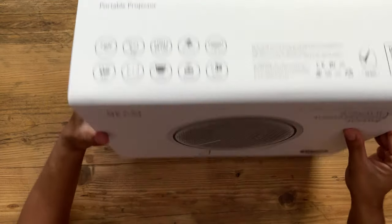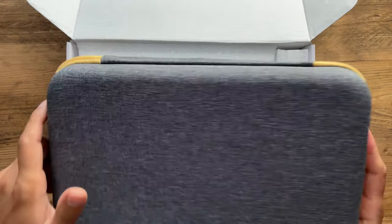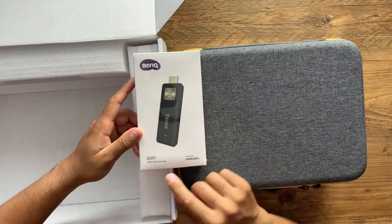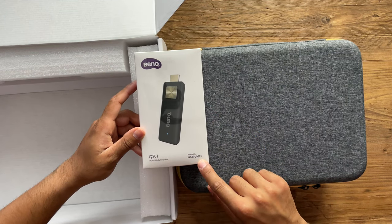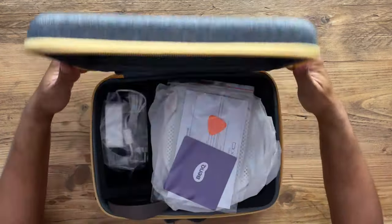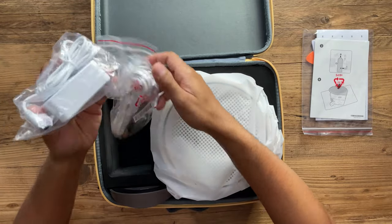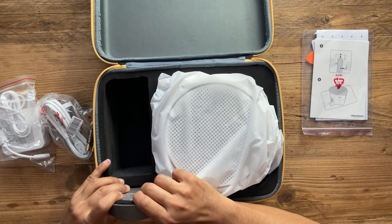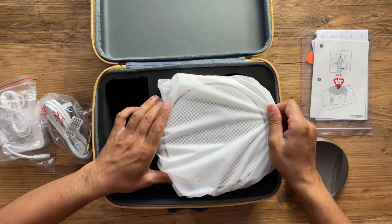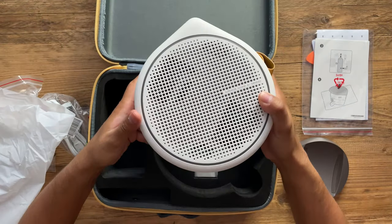Inside the carry case you'll find the BenQ HDMI media streaming TV stick powered by Android TV, which I'll connect to use the Android TV capabilities. Opening the box we have user manuals, the power brick and plug, two AAA batteries for the remote control, and a heavy-duty stand with a rubberized bottom. The projector itself is actually pretty heavy.